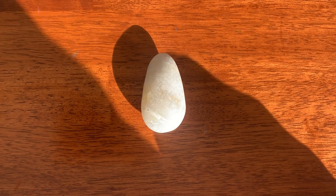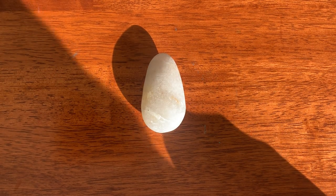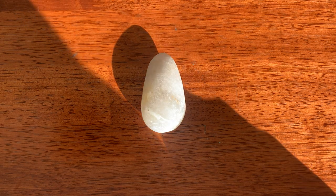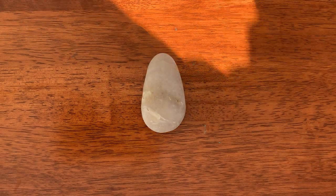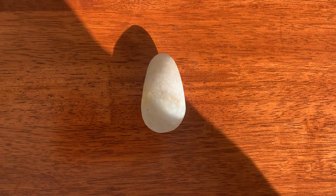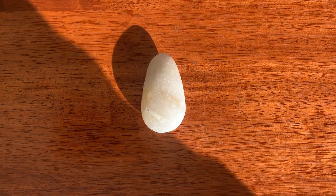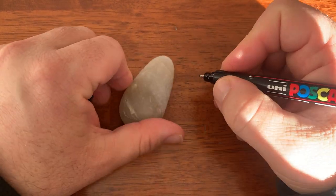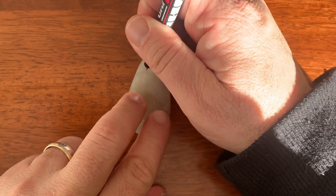Hello everyone, welcome to another episode. Today I am going to be doing my favourite of the Looney Tunes characters. This is Marvin the Martian. I hope I can get him right. It would be pretty funny if I can't. So we're going to start off with his helmet.